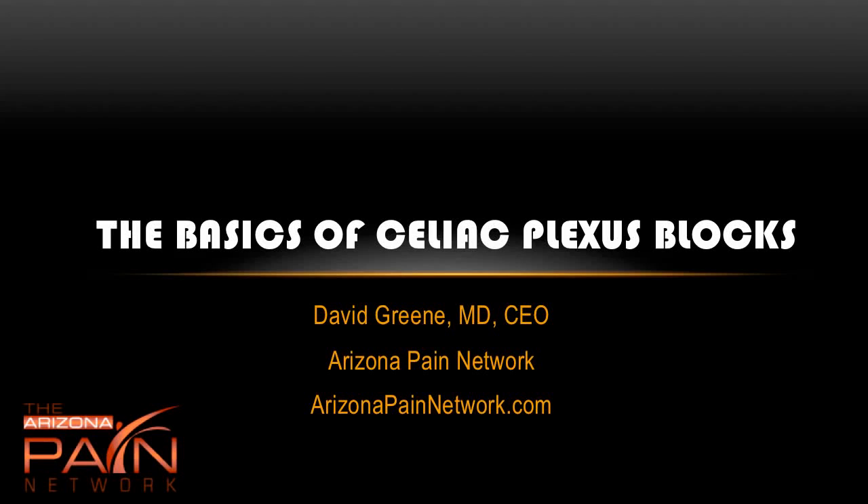Hello, this is Dr. David Green, CEO of the Arizona Pain Network. The topic today is the basics of celiac plexus blocks.